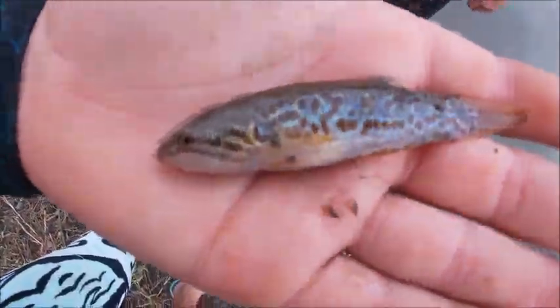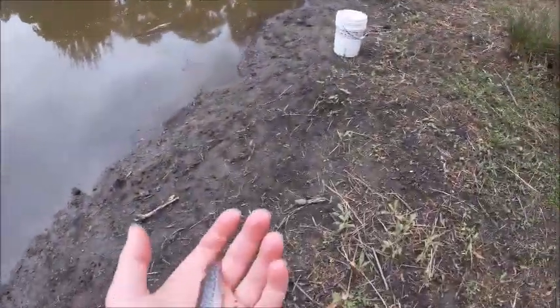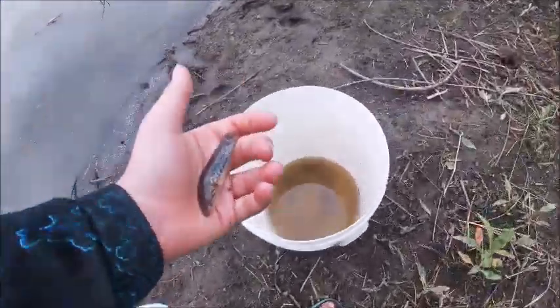Alright guys, we've just got another one here — another gudgeon. We'll put him in the bucket, saving these fish.